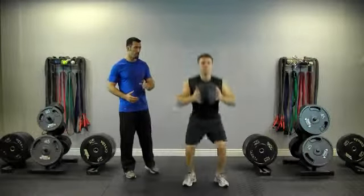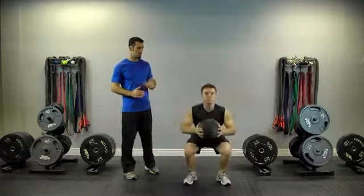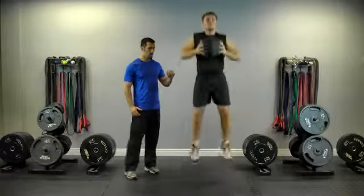Driving through the glutes and hips on the way up, standing up nice and tall, extending the legs.